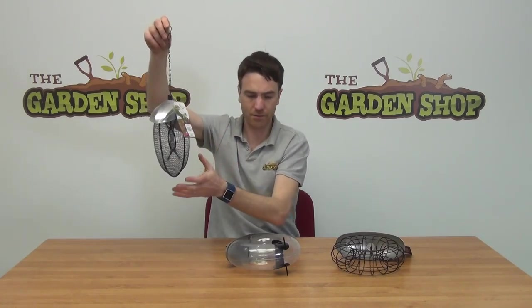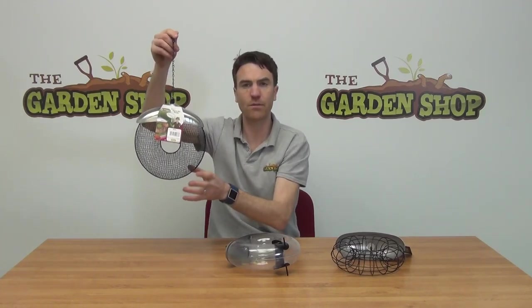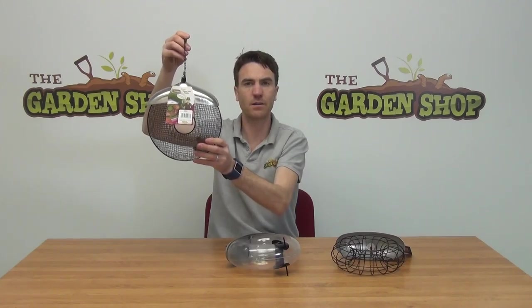So they're quite an attractive looking feeder all around. Rough dimensions are 25 centimeters in diameter for all of the feeders. So that's it — our doughnut feeders, available on thegardenshop.ie.